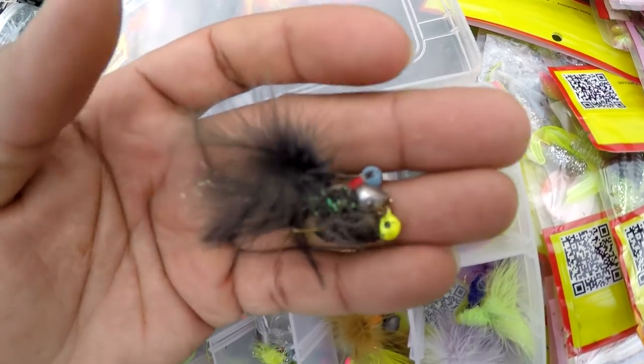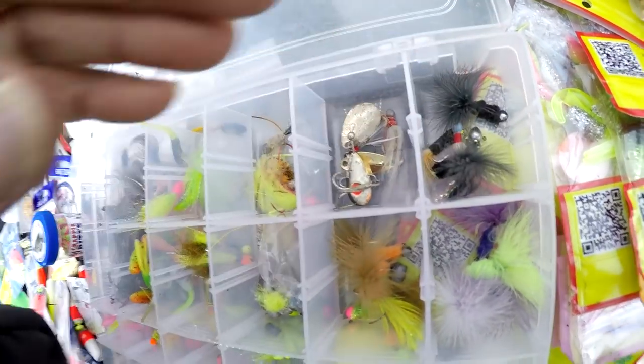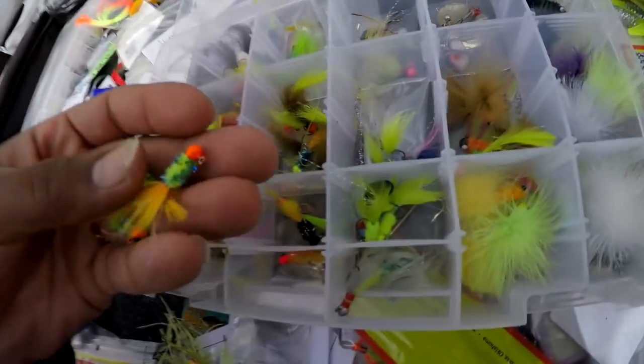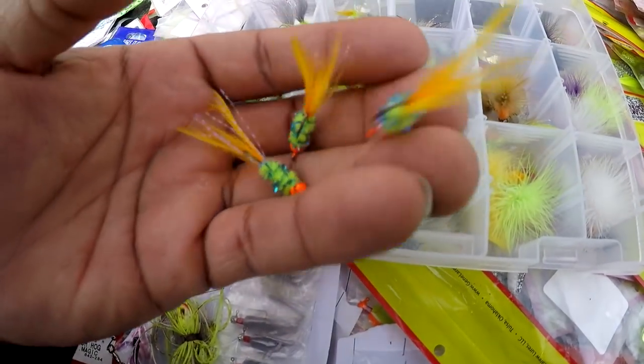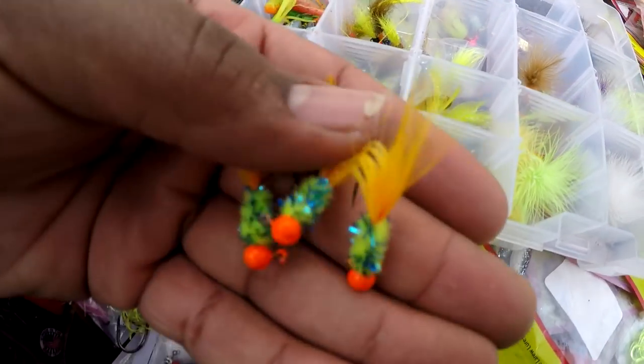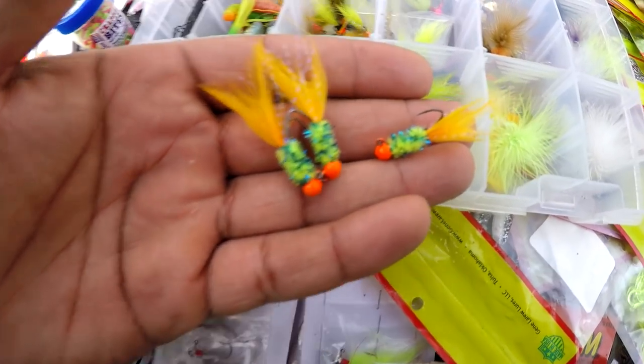These are some Bass Pro Shop brand — that all black one. A lot of these jigs in here were made by a local company. Some of them were made by Philly Jigs — you can find Zach at Philly Jigs on Instagram.